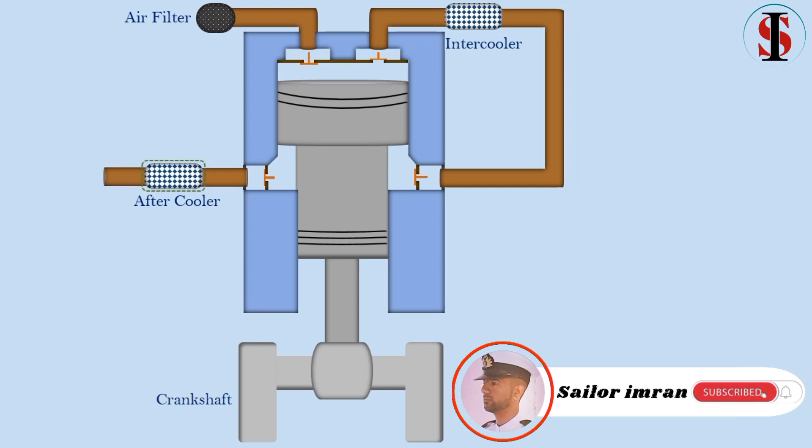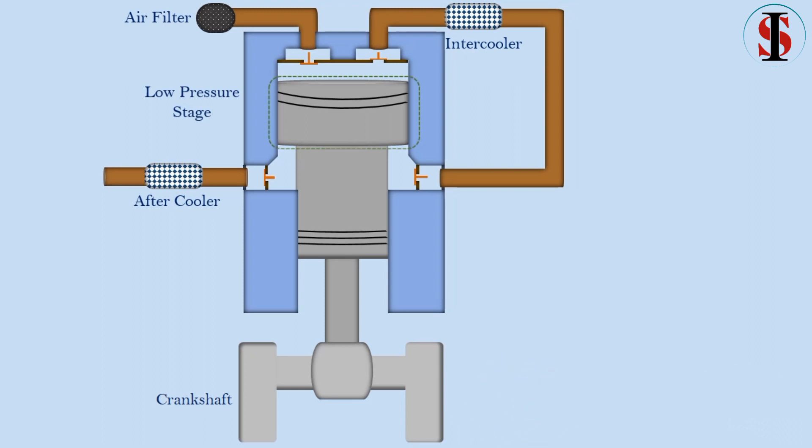In this arrangement, the low-pressure first stage piston is at the top and the high-pressure piston is at the bottom.